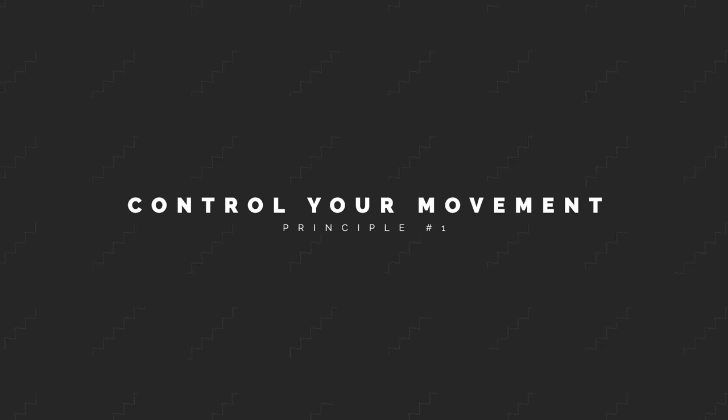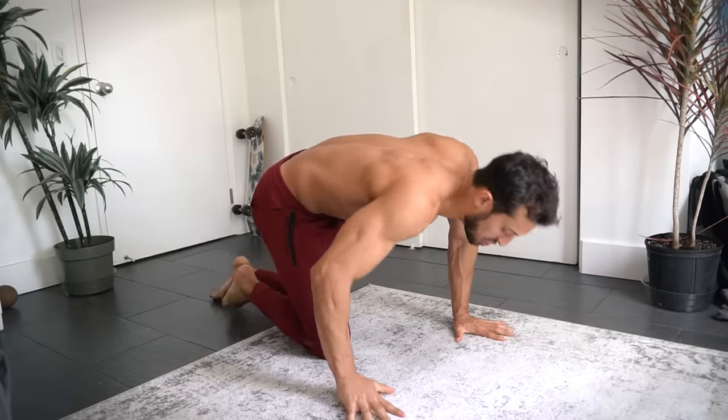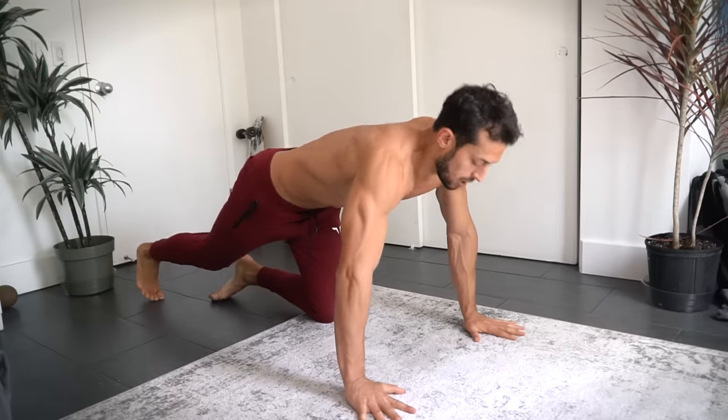The first principle I want to explain is controlling your movement — being able to control the speed and tempo of a movement at any point through the full range of motion. A lot of people think they can do more reps than they actually can.